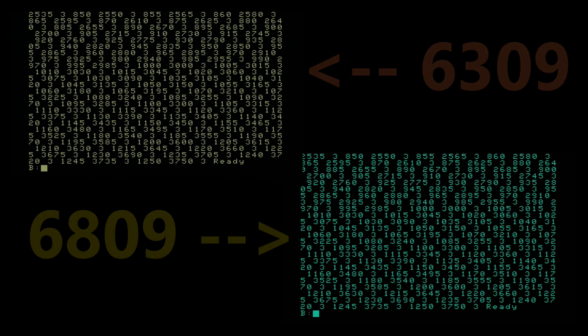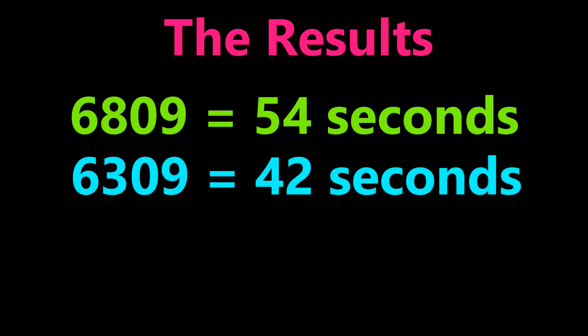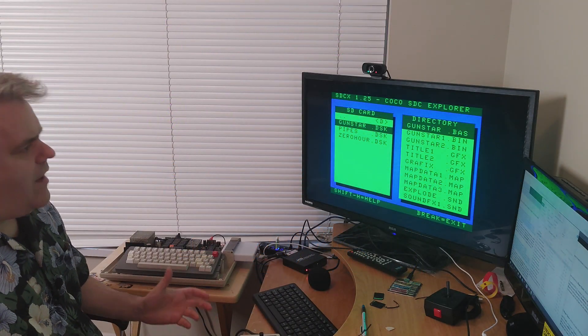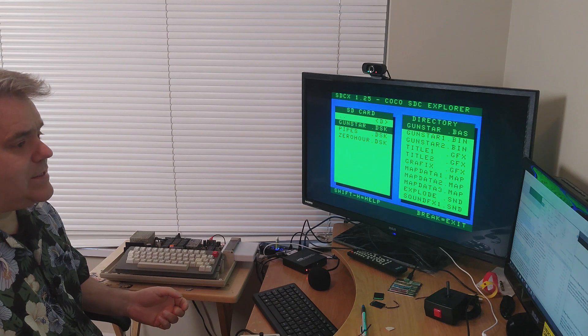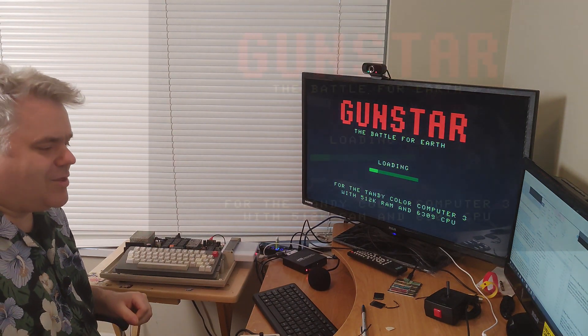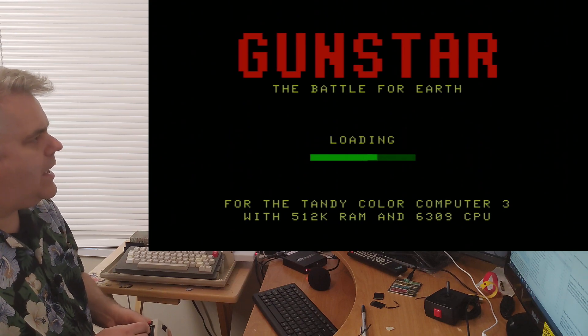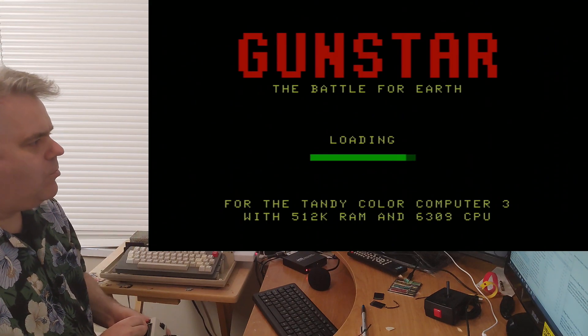That is the 6809 versus the 6309. The results are in: the 6809 took 54 seconds, the 6309 took 42 seconds. That means the 6309 ran approximately 29% faster, which is right on spec. Having a faster CPU that runs cooler and has more instruction sets built into it is a really nice thing. But really, in the end, it's all about the games specifically made for the 6309 — like Gunstar from Nick Morentes, a game I've only been able to play on emulators up to this point. I can now finally load it up on my real Coco 3.